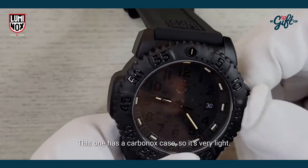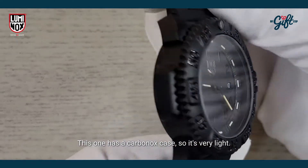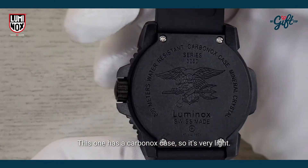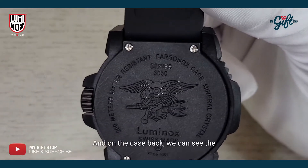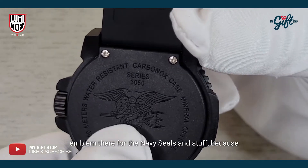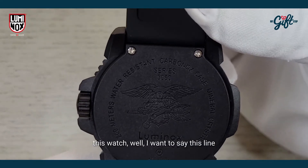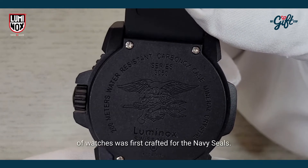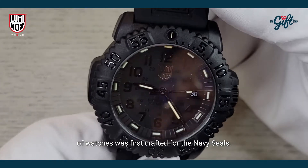This one has a carbon composite case, so it's very light. On the case back we can see the emblem for the Navy SEALs, because this line of watches was first crafted for the Navy SEALs.